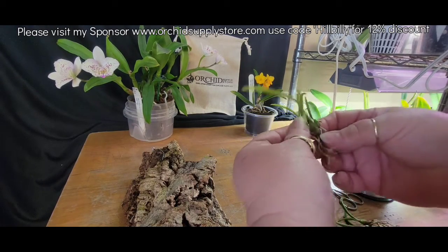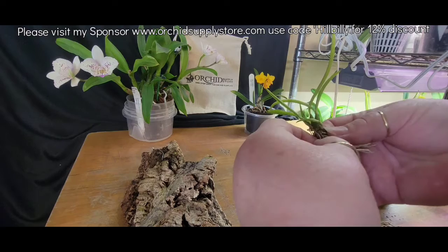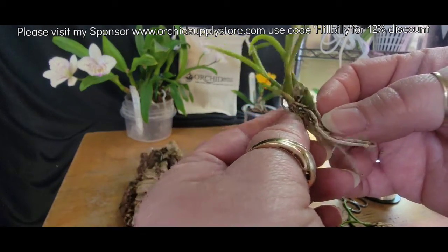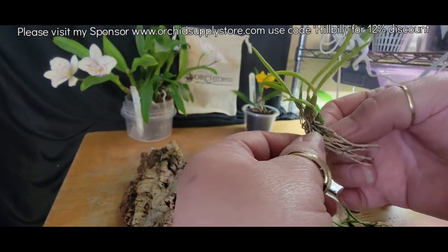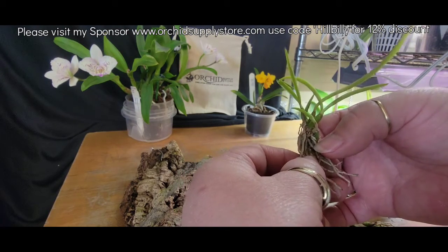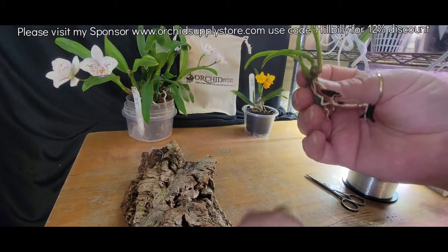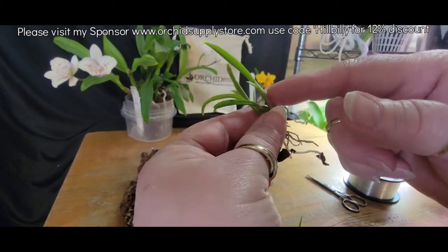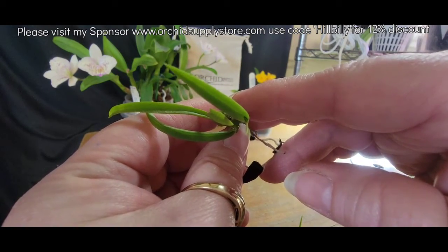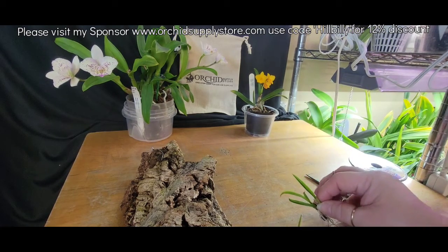I'm wondering, this is a great little growth here. She has a new start right there, which is really great. I see something — I don't know if that's a sheath or what's going on down there, but I kind of doubt it'll bloom or anything for me.